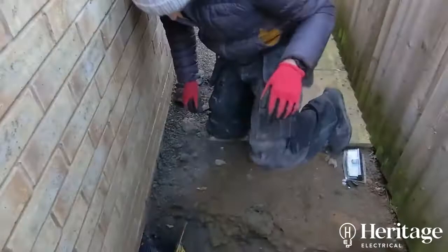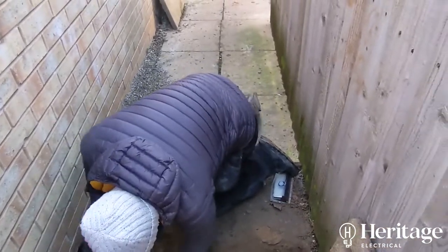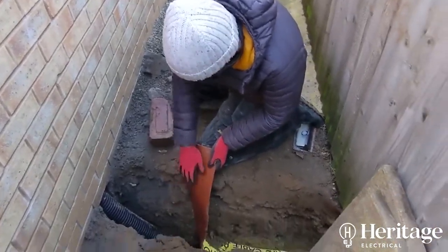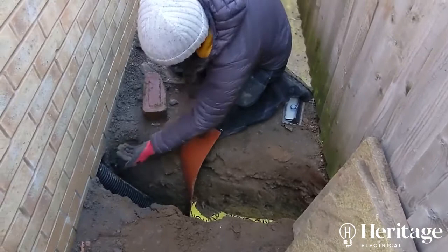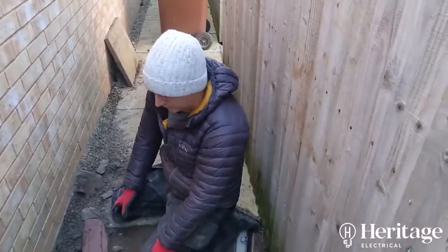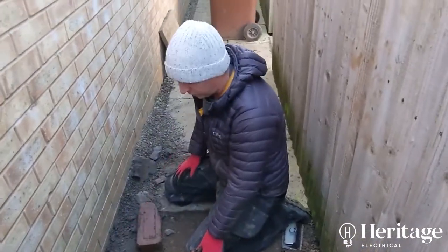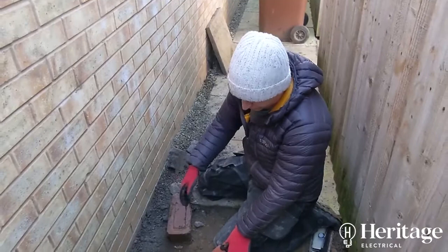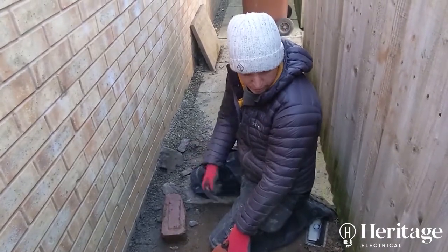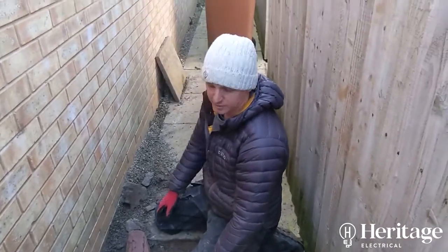We've kept the cable as low as we can, right down to the 600mm depth for as long as possible, then it comes up and goes straight into the garage. The flags will go straight over that where it comes up through the ground. It's a much better and neater way of doing it — there are no cables coming out of the ground being clipped up or drilled through the wall. It's far better protected underground, and with the ducting providing secondary protection, if we need to add more cables in future, they can be pulled through without any digging.